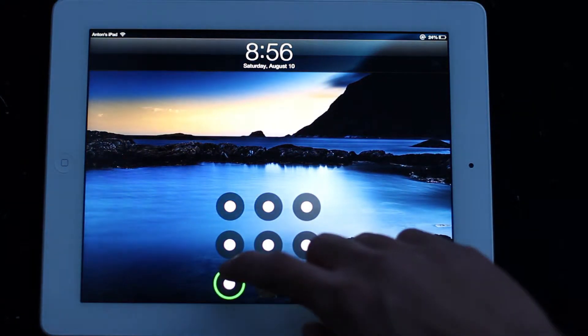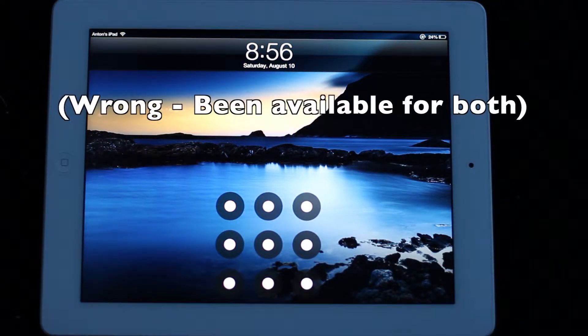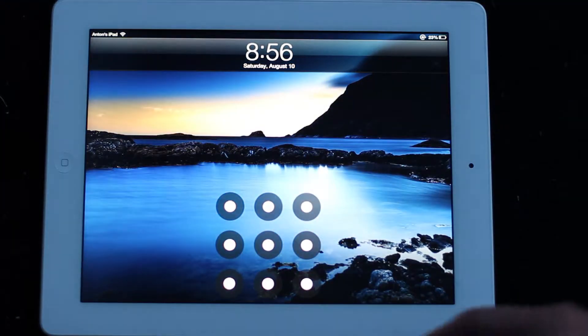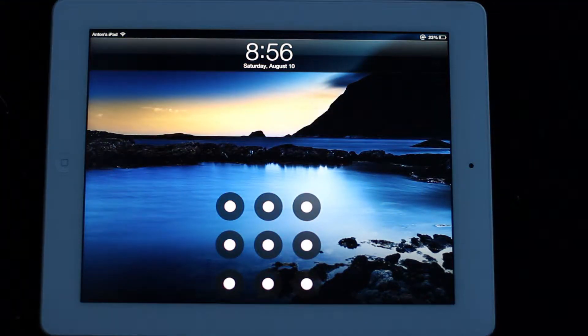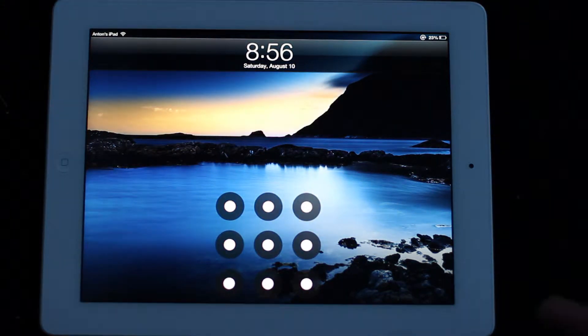So this is Android Lock XT here and this used to be just an iPhone-only one, but you can install it on your iPad. It's available on Cydia, and the thing I really like about it is, like I said earlier, if you're going over to a friend's house or something, you can just leave your iPad on the table and no one can go in and mess around with your stuff. And it works just like the Android unlock.